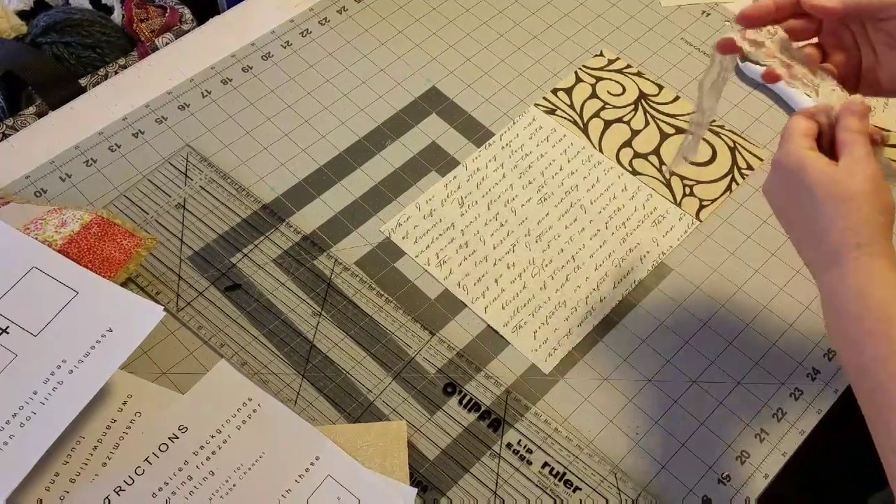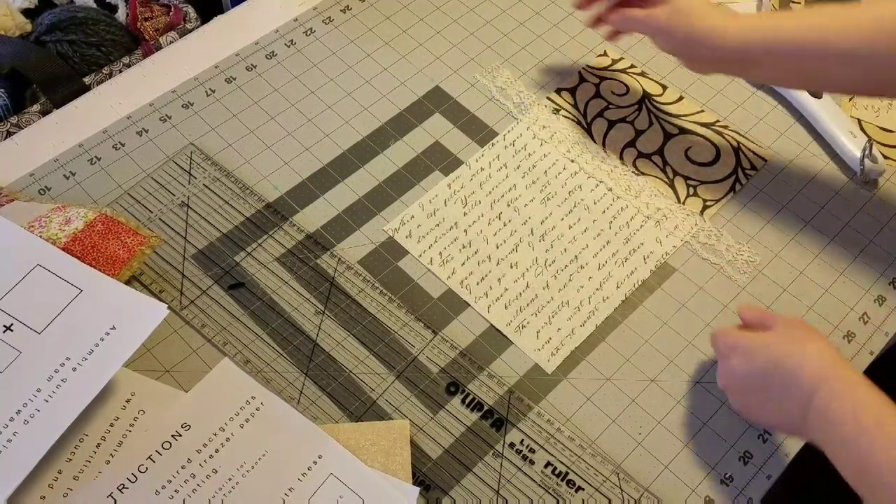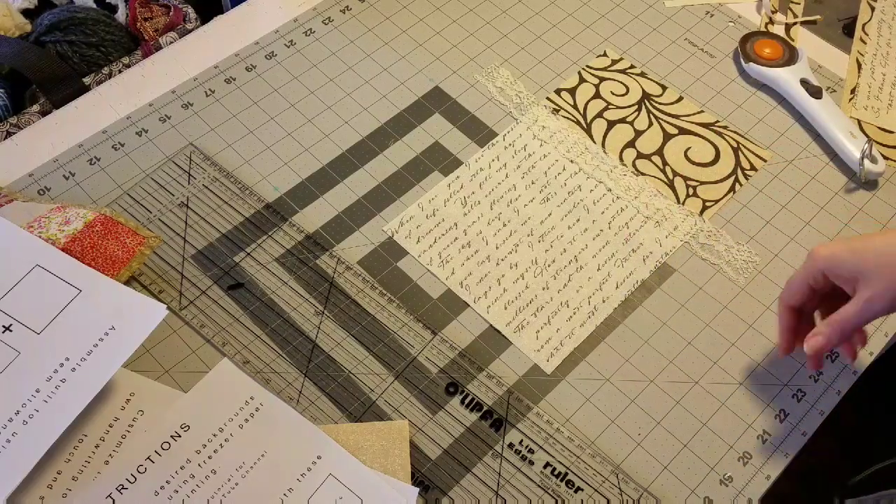When I sew it, I'm going to sew it so that this lace trim is positioned just like that. I'm going to go ahead and sew these together and we'll come right back.